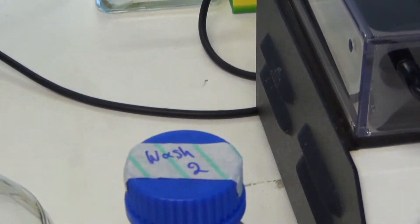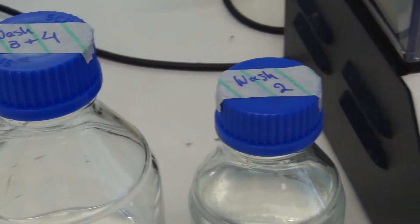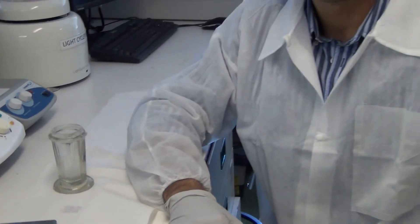After a series of washes performed according to the manufacturer's recommendations, the ArraySlide is quickly dried by centrifugation with the barcode facing down. It is important to mention that while transferring the ArraySlide from one wash to the next, the ArraySlide must not dry out. Also, this step is carried out in dim light. Thank you.